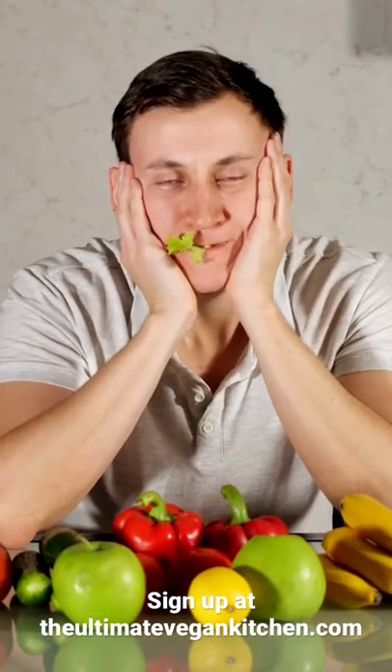Nine years ago I went from meat lover to vegan overnight, but there was a problem — I didn't know how to cook plant-based meals.